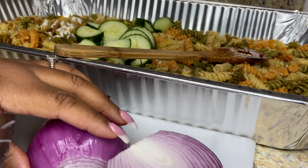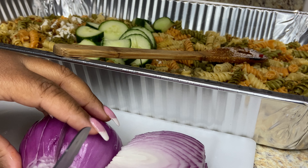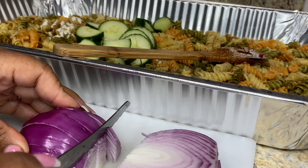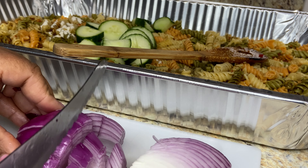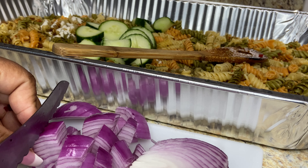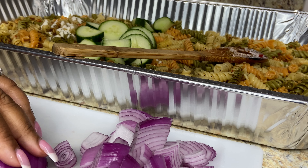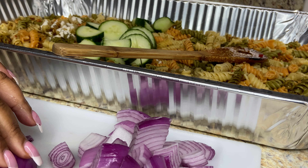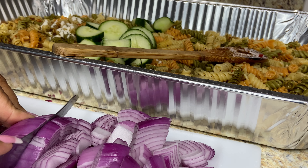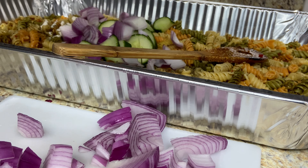On your pasta salad, you want to do nice, big, chunky veggies. I love it! Going to toss that in.